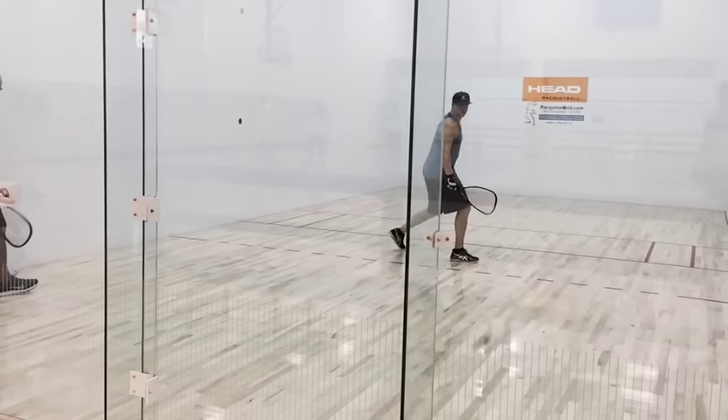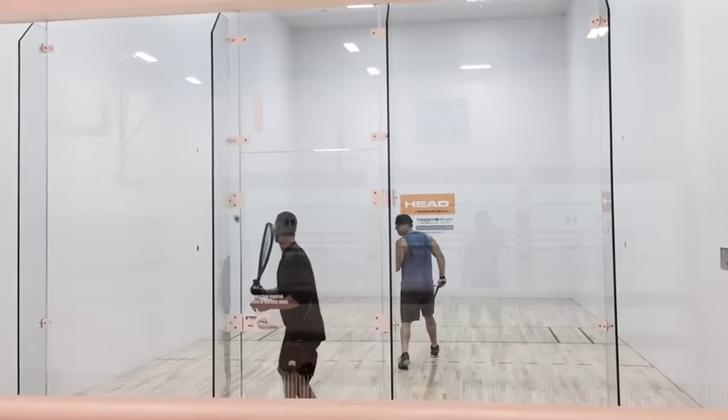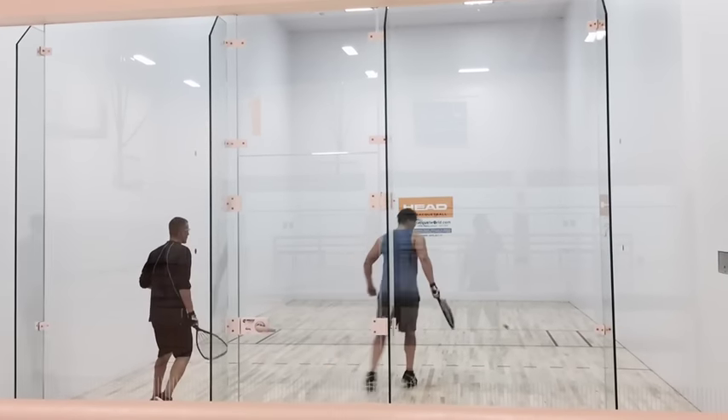There's usually three fundamental shots that you're going to see most players choose: the down the line, the cross court, and the pinch.